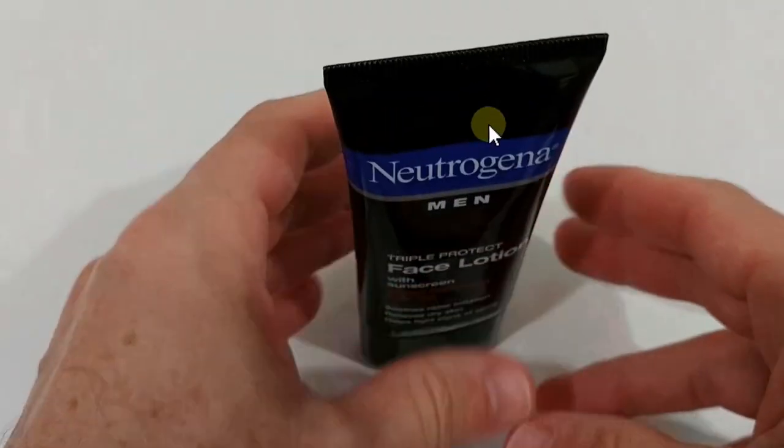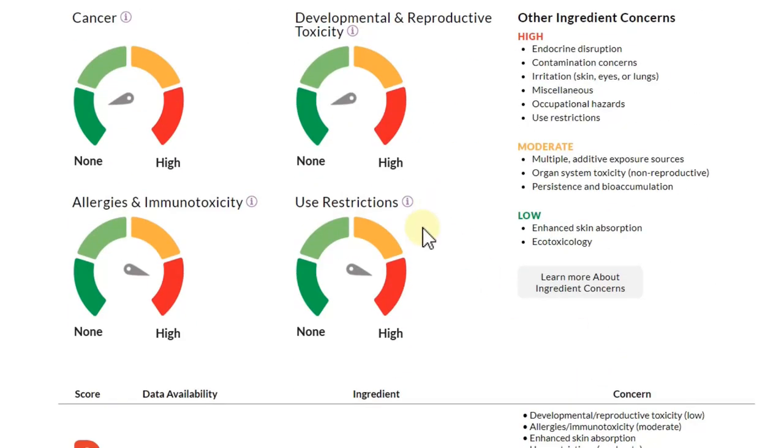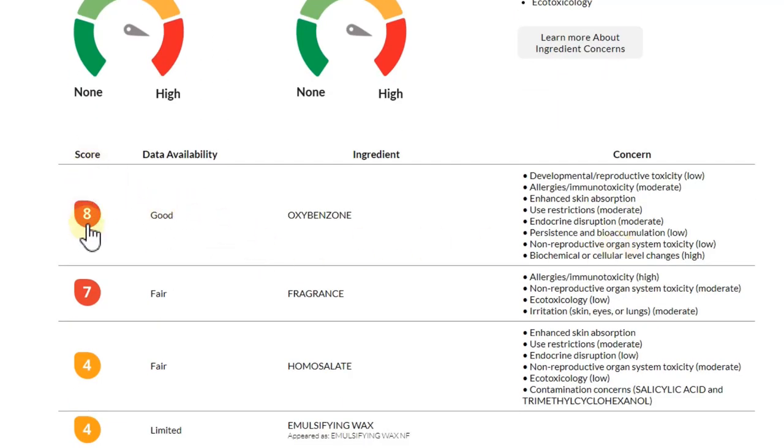Now regarding the ingredients, it doesn't look very good. This is based on the 2017 formula, but as far as I can see it's pretty much the same. Overall, the ingredients don't have a really big risk for cancer or reproductive toxicity, but regarding allergies and use restrictions it's not great. We have two ingredients with a score of seven or eight, which is definitely not good — that's the oxybenzone, which is part of the sunscreen, and the fragrance. The fragrance scores a seven, which could be a problem for some sensitive people.